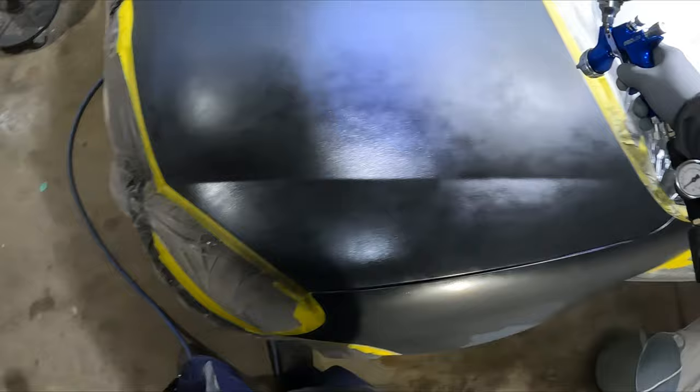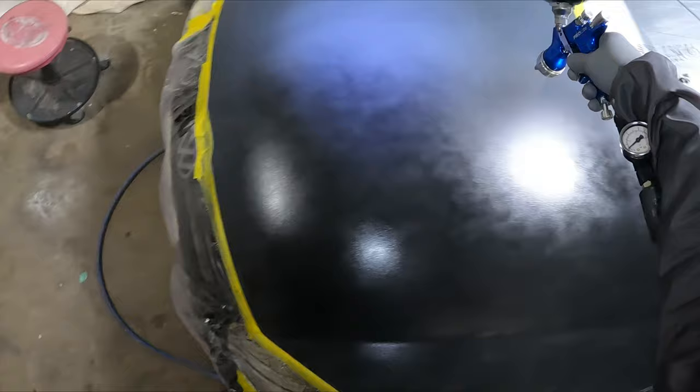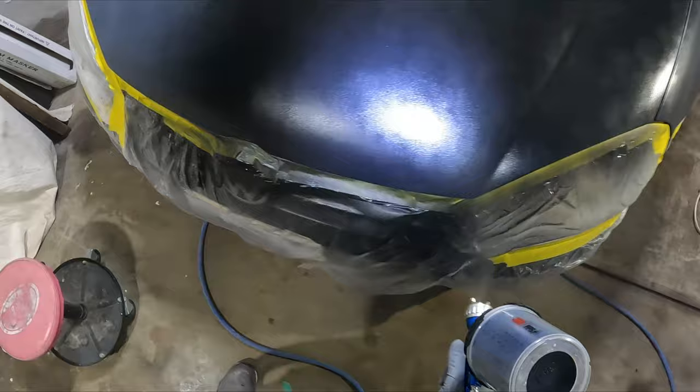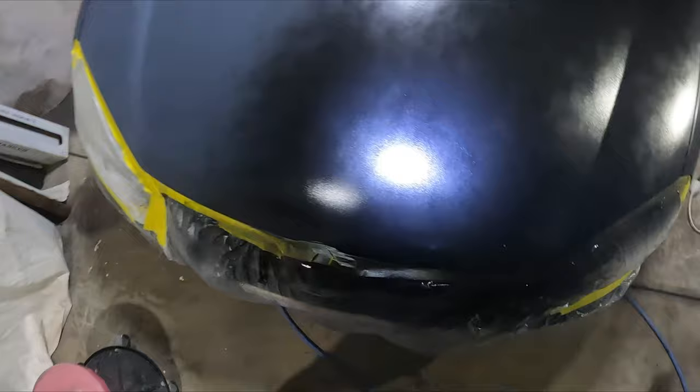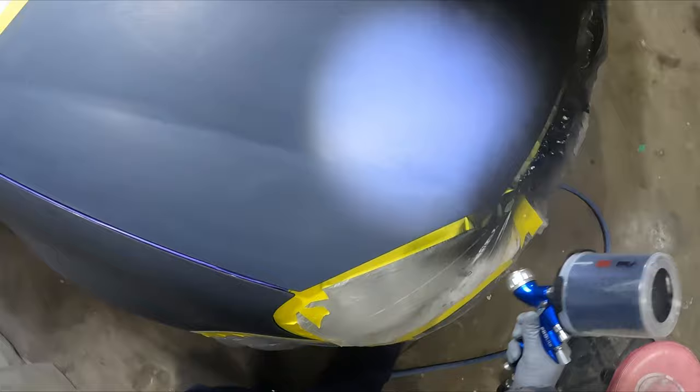I obviously ordered in some solvent-based base coat — it's PPG Deltron. And it dried really fast. It wasn't even a warm day; when I was painting this it was probably around 17 degrees Celsius, and I barely had to wait more than five minutes between coats of base coat.